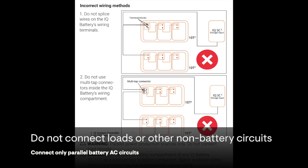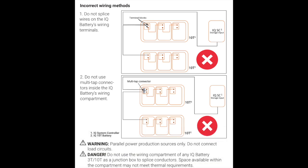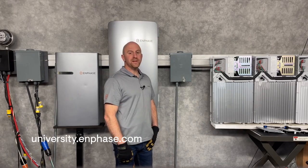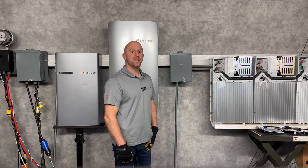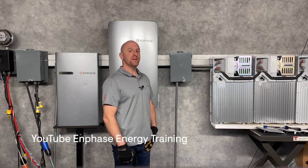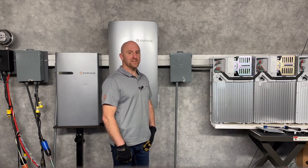Do not connect loads or other non-battery items to your battery wiring. We offer free sales, design, and installer training at Enphase University. Be sure to subscribe to Enphase training videos to see when we post new items. Thanks for watching.